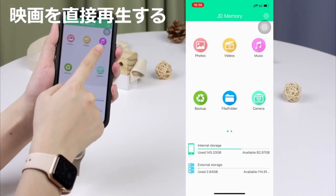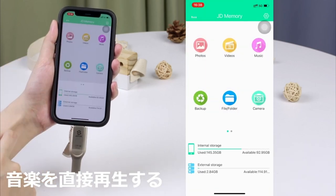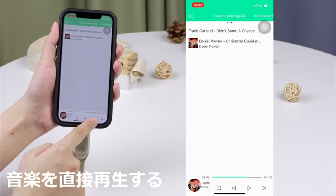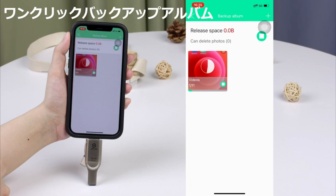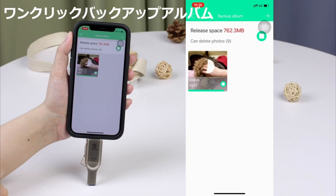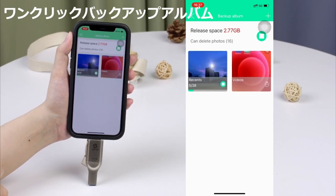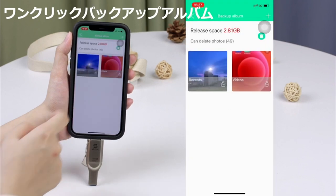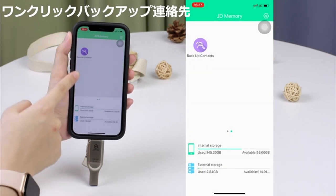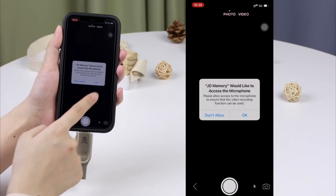This Apple MFI certified iPhone USB memory is compatible with all iPhone and iPad series. It is also compatible with iPad Pro and MacBook with USB-C connector. Compatible models include iPhone 12, 12 Pro, 12 Pro Max, 12 Mini, 11, 11 Pro, 11 Pro Max, SE, X, XS, XS Max, XR, 8 Plus, 8, 7 Plus, 7, 6s Plus, 6s, 6, 6 Plus, 5s, 5C, iPad Pro, and iPad Air. Features double-sided USB connection so you can easily connect your smartphone USB memory and other devices without needing a net or iTunes.